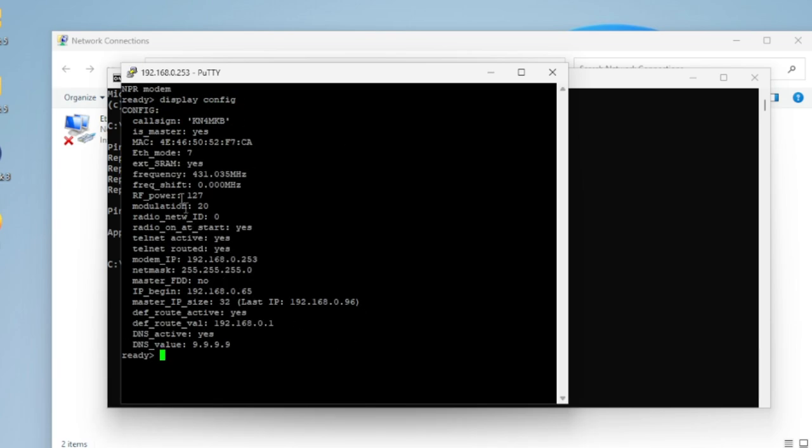Type 'display config' to see the current configuration. The key fields are: call sign, is_master, frequency, RF power, modulation, modem IP (default 253), IP begin — which is the first IP address issued to connecting clients — and master IP size, which controls the maximum number of IP addresses to hand out (default is 32).